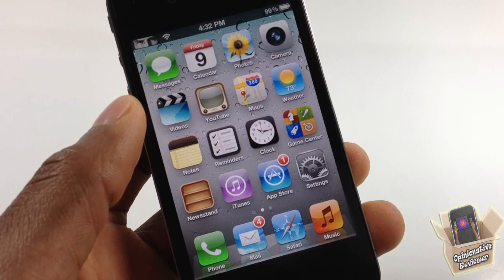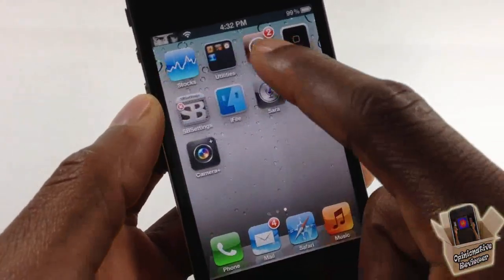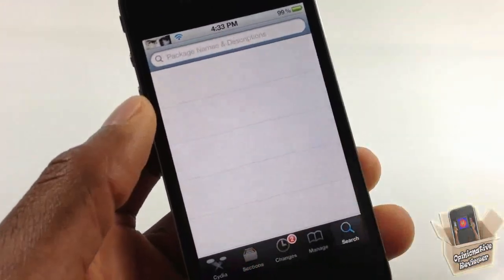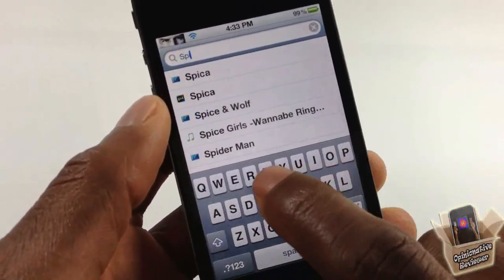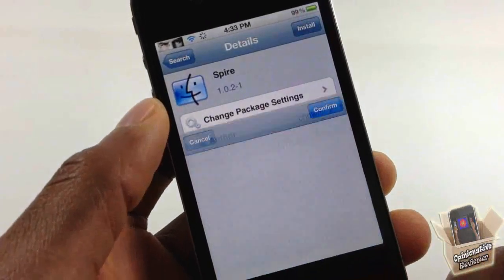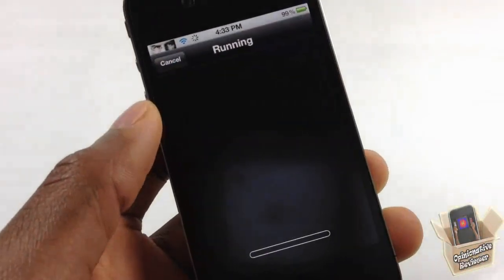The first thing you're going to do is go into Cydia. Navigate to the search bar, tap on it, and search for Spire. Go ahead and install Spire and confirm that.